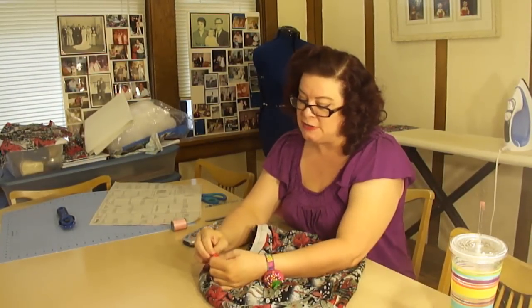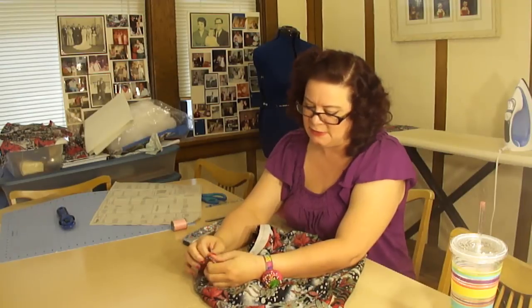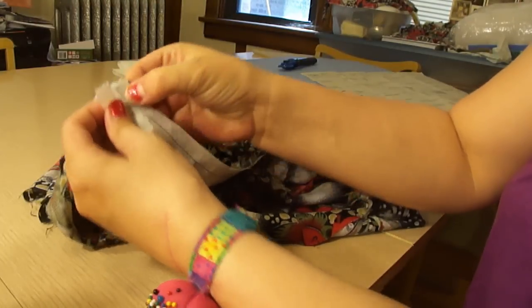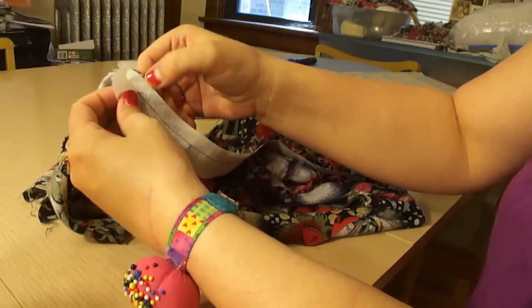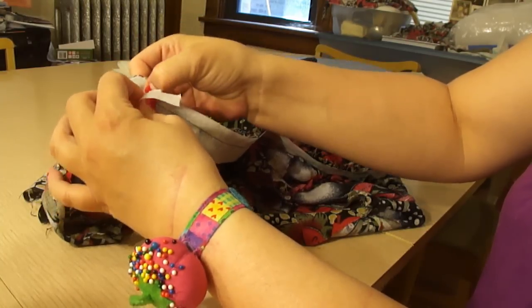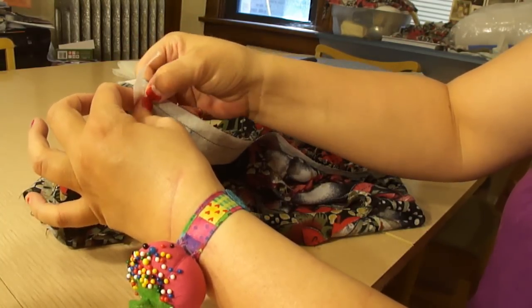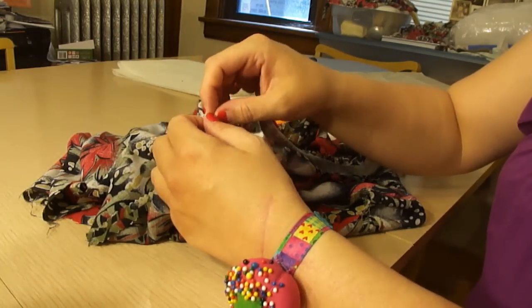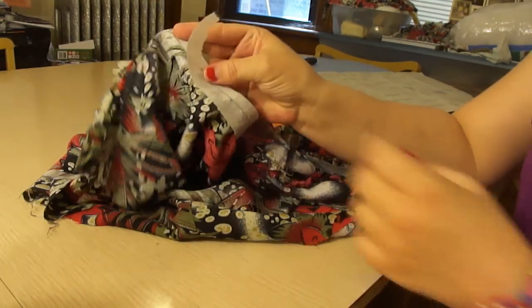Now we are going to remove the stabilizer — essentially we are just going to tear it. Go ahead and make sure that you're putting your finger on top of your stitch because you definitely don't want to pull it out. Then just begin to rip the stabilizer and do that all the way around until you remove all of it.